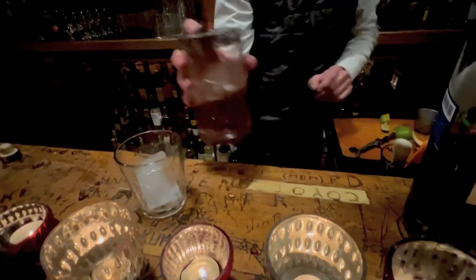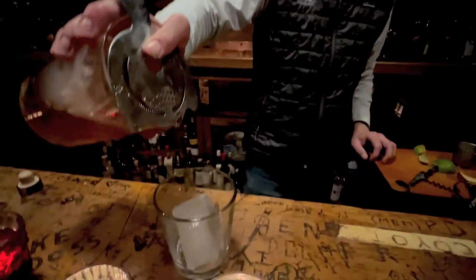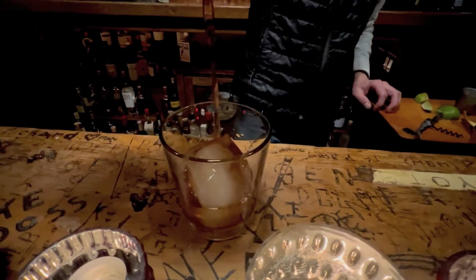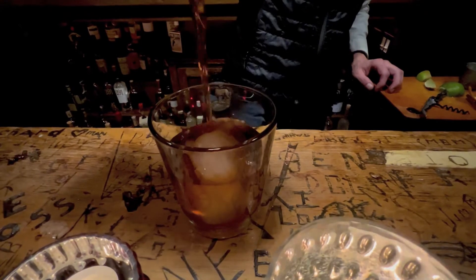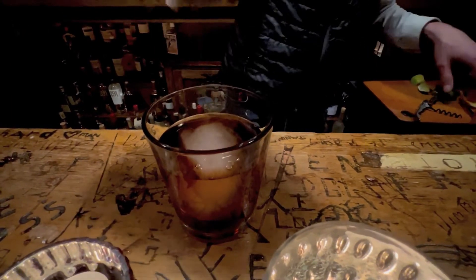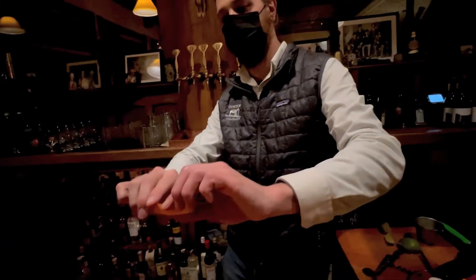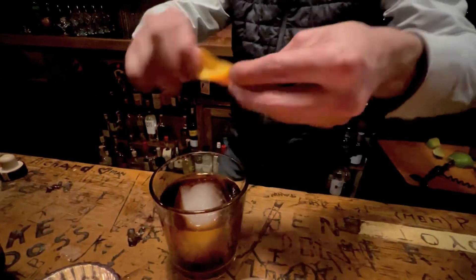Let's get this. Oh my god, I didn't know we had ice cubes like that. It's amazing, it's beautiful. Almost done. Get a little citrus action here and bring it all together.